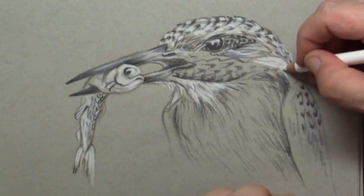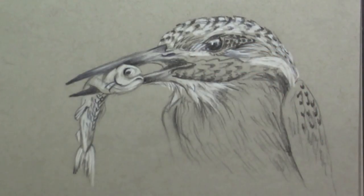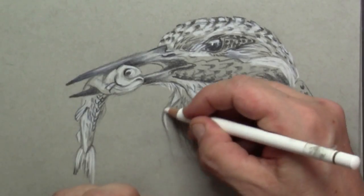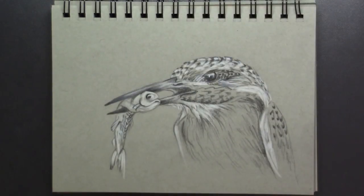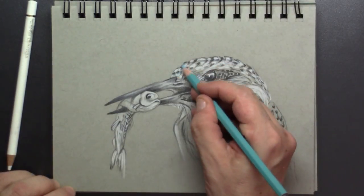I also add the highlight on the eye itself, then continue with the highlights on the feathers. The tips of the wings are quite white.